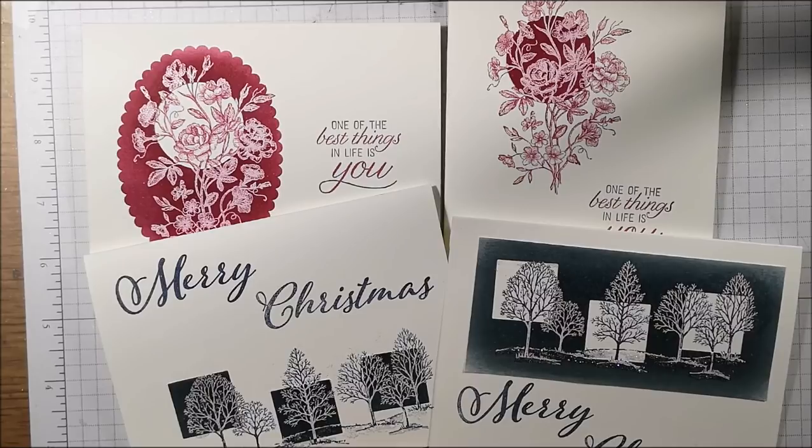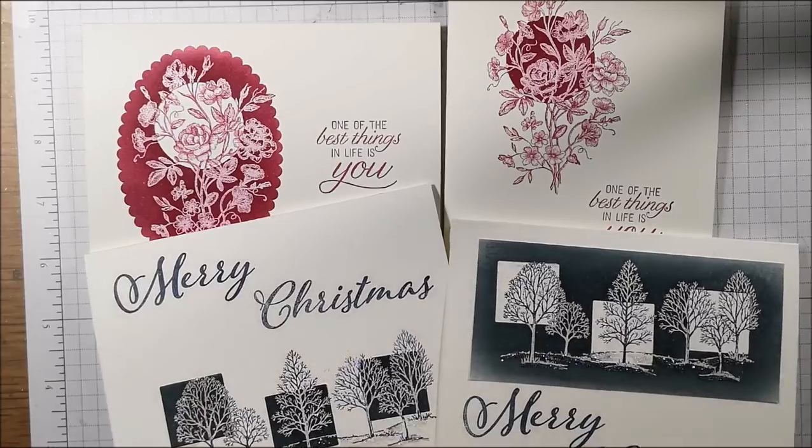It's just an easy, easy technique — super fun — but my goodness, it is one of those wow techniques. I think you're really going to have a lot of fun with it, especially since you can use pretty much all of your stamps. So just use what you have and have fun. Thanks for watching. Happy stamping!